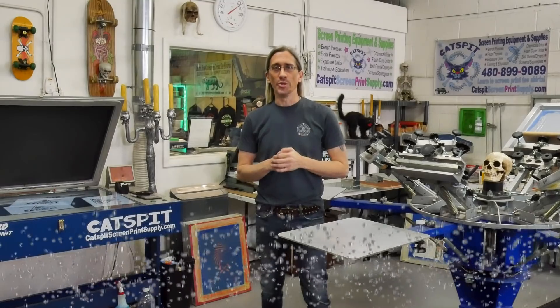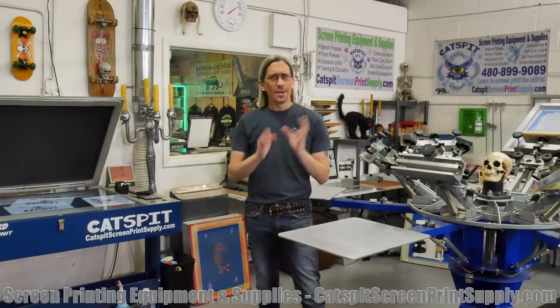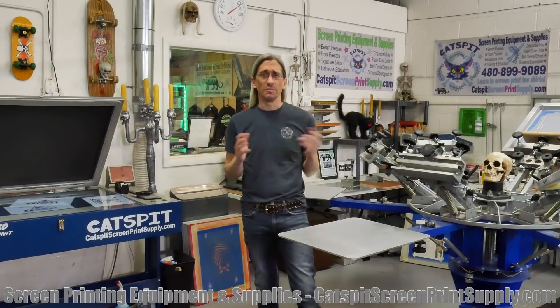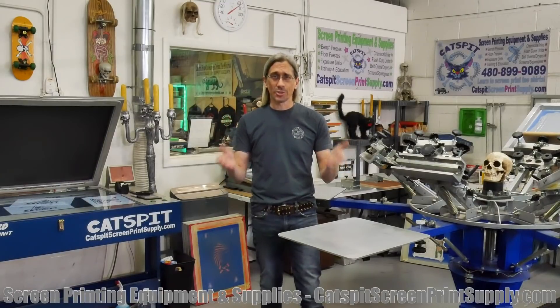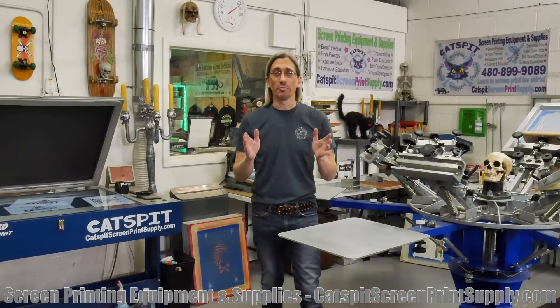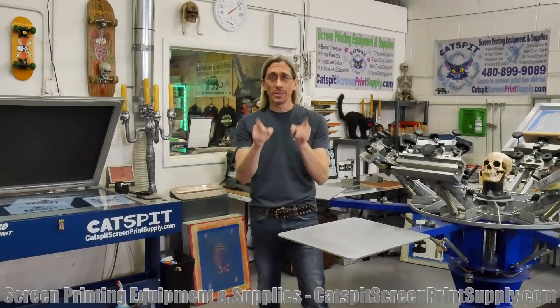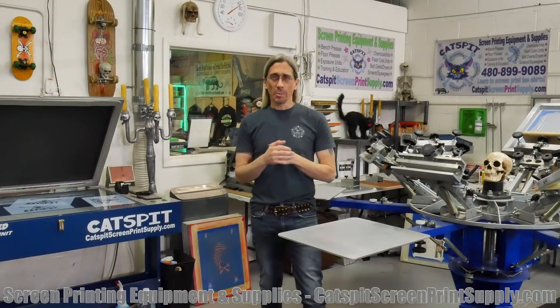Hello everyone and welcome to another educational video about screen printing by Cat Spit Productions. Thanks a lot for clicking on my video — I appreciate your time and attention very much. Kittens love when you subscribe to my YouTube channel, so make sure to subscribe right now. Click that button — it keeps me motivated to do these free videos here on YouTube.